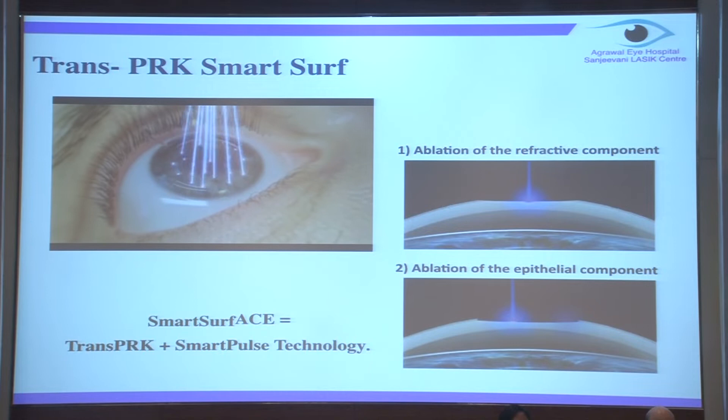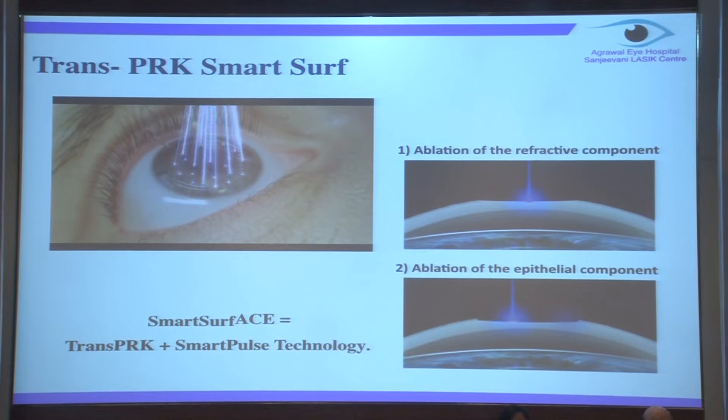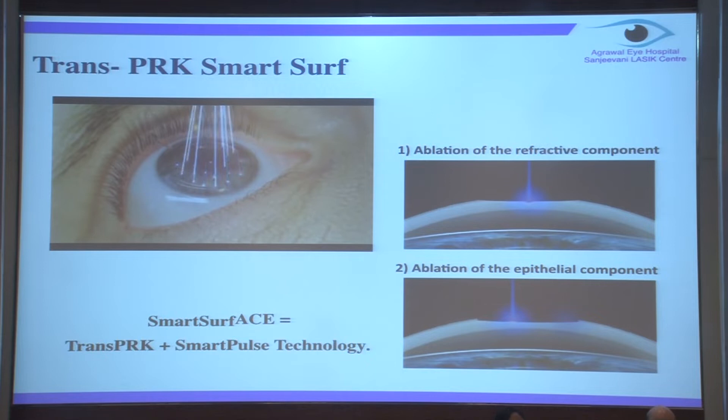In contrast, in Trans-PRK smart surf technology, it's a one-step treatment where the ablation of the refractive error as well as the ablation of the epithelium is done at one step. The main reason why the outcomes are so quick and precise and the healing time is very short is that the first laser fires to remove the refractive component, and then the second laser fires for the epithelial removal. This is what is making the outcome so precise.